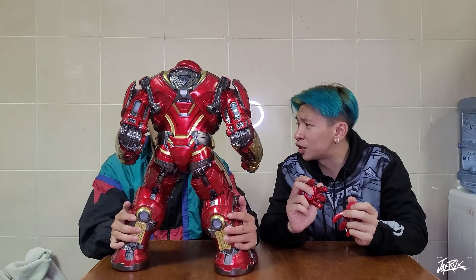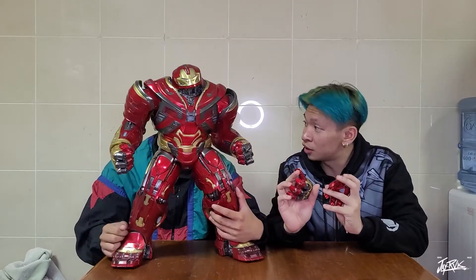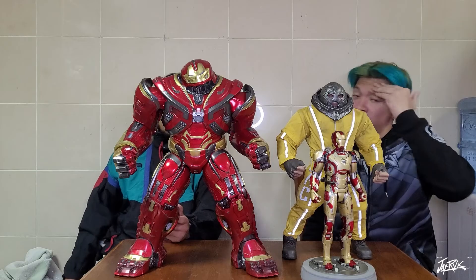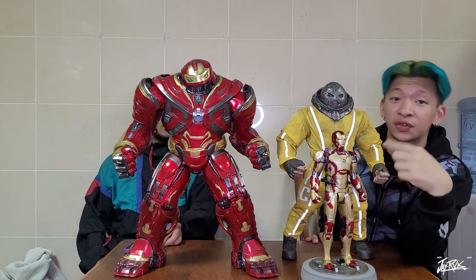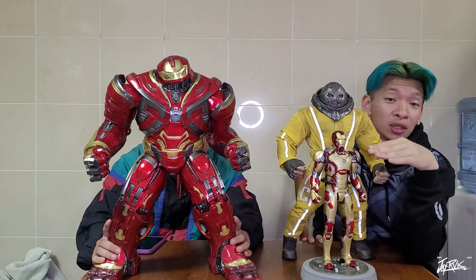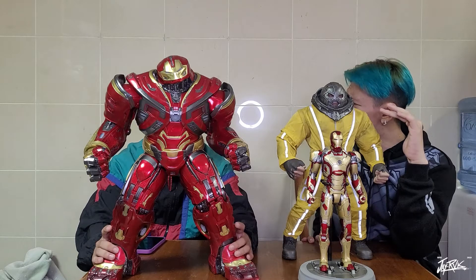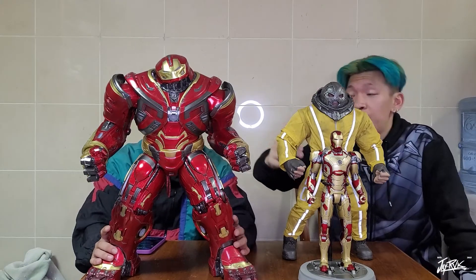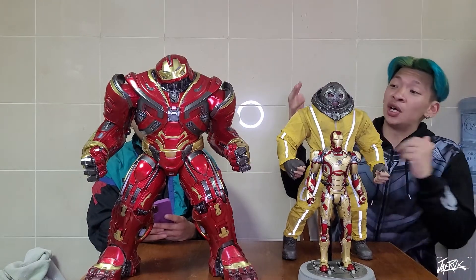We're going to compare it now with different sizes. We can't even — we're going to compare with all the toys we have at this size, so give us one more moment. We're back — we're gonna compare it with two types of one-to-six scale figures. This is the Mark 42 from Iron Man 3, the original size of the one-to-six scale, on a stand, and this is a third-party figure. This is Juggernaut, also a one-to-six scale, but bigger than the Mark 42.